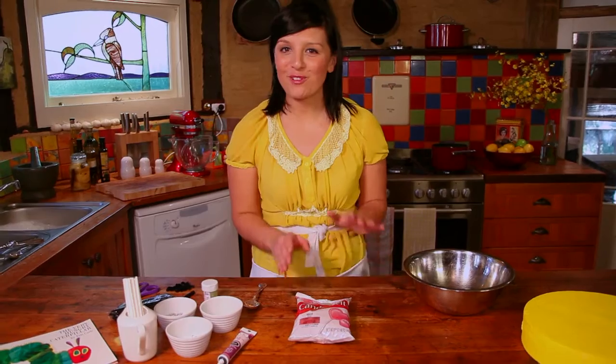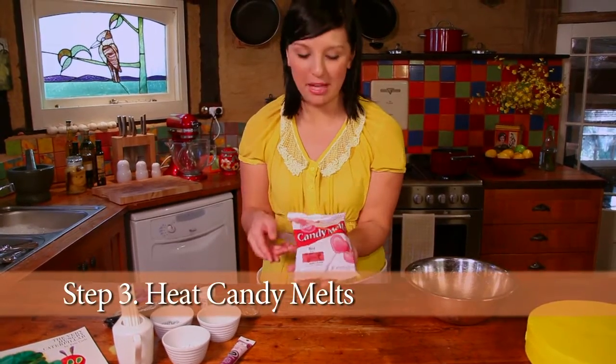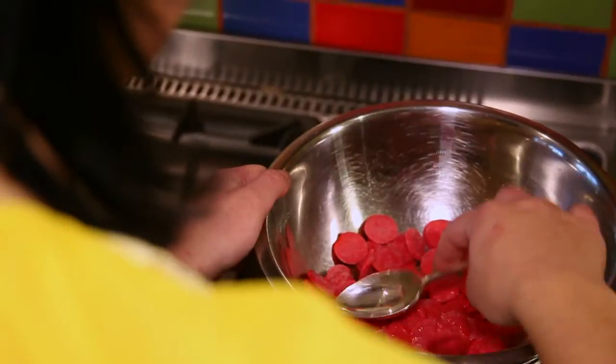The cake has been in the fridge for a few hours now, so we're almost ready to decorate and make our caterpillar. To do that we're going to use some candy melts, which you can buy from craft shops or good grocers. Just like you're melting chocolate, I've got these candy melts over a very low heat and I'm going to melt them very gently and slowly.